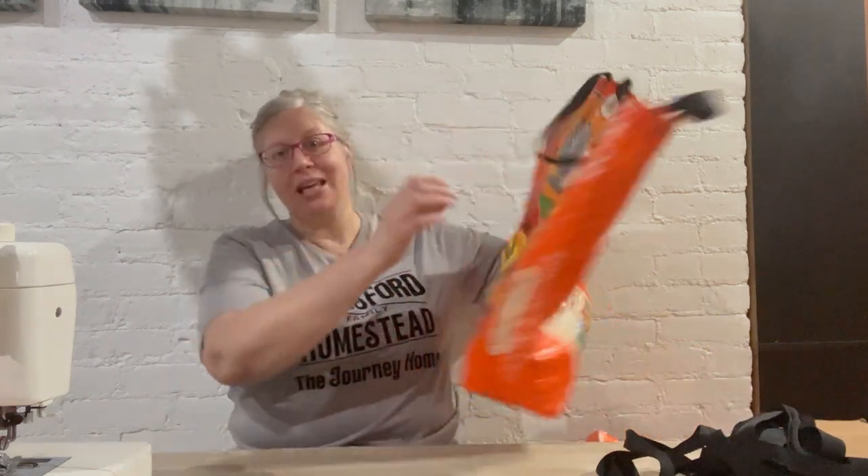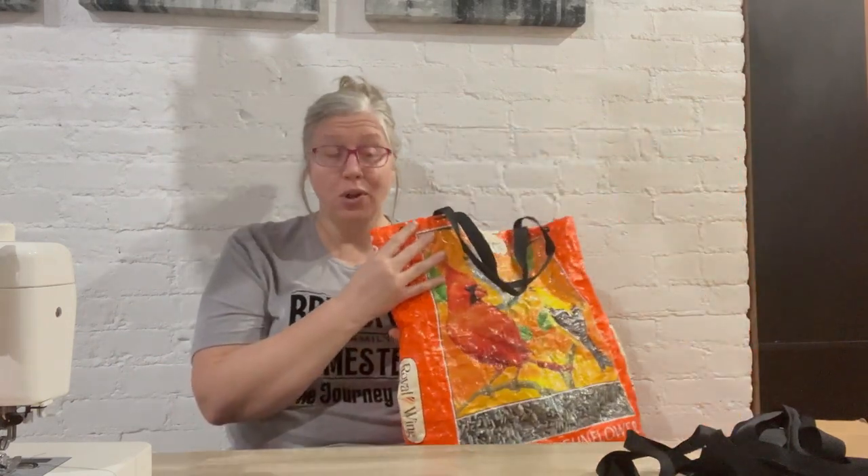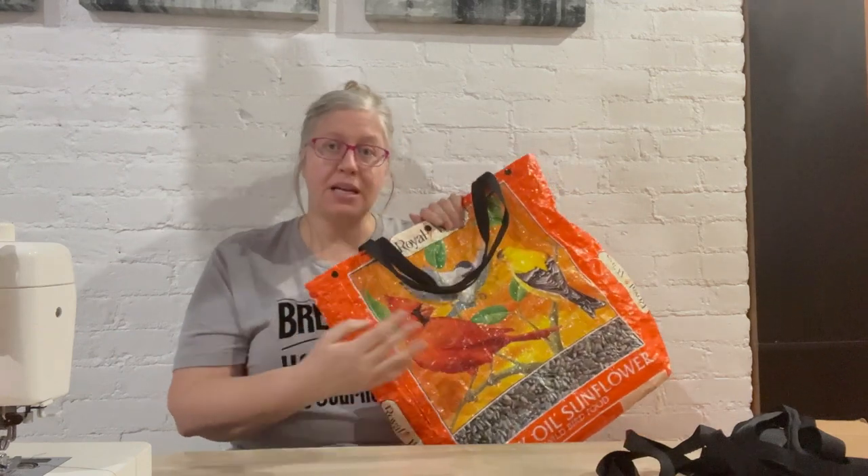Hi everybody, welcome back to Brailsford Family Homestead. I'm Darcy. Today we're going to be making a tote bag from a feed bag. I used this all summer long as a pool bag and other things. I have some other styles that I use when I do grocery shopping or taking things other places, and I really like them. In a lot of places you have to have your own bags, so might as well repurpose these feed bags.